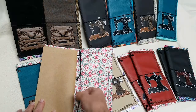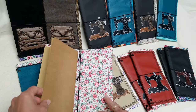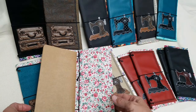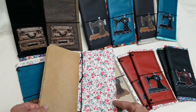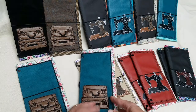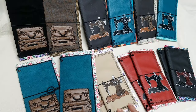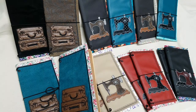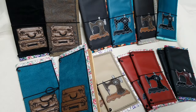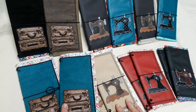So this is the inside. All you need to do is take your insert, slip it through, and there you go. You also have room for another insert, and there's a way to add on with another elastic - I'll show you that in another video. These will all be available at my Etsy shop, listed within a day or two.